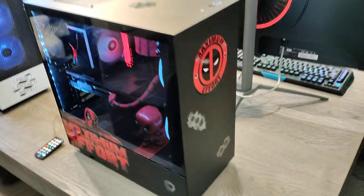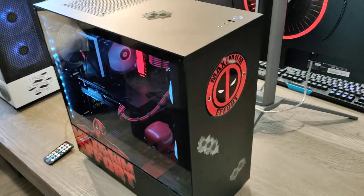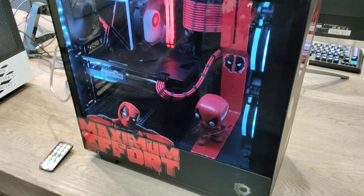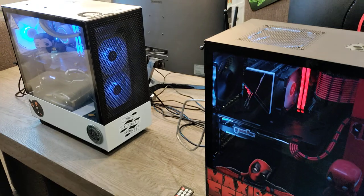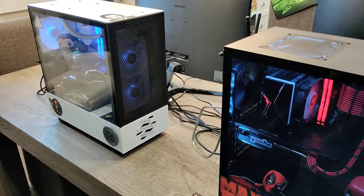Got a couple of builds here today, just going to do a quick overview. This one is the Deadpool Maximum Effort build — this is a 2K build, meaning it's capable of running games at 2K. Over there we've got the John Wick build, which is a 1080p gaming rig.